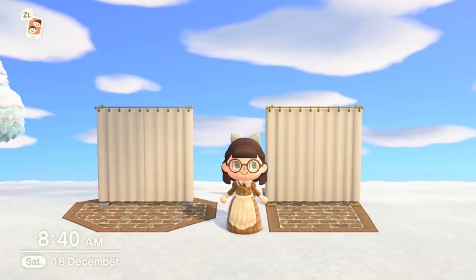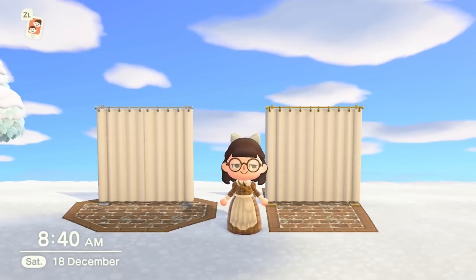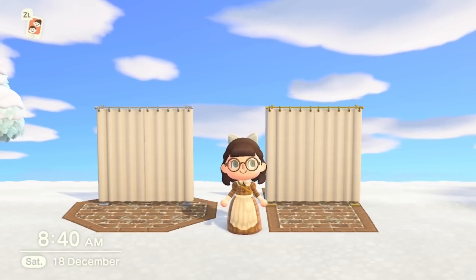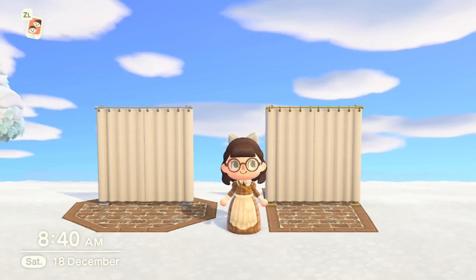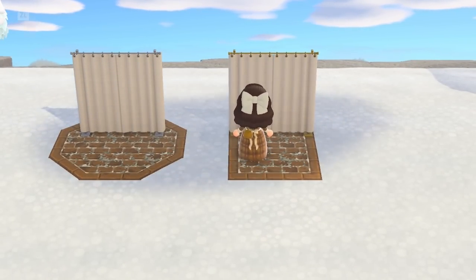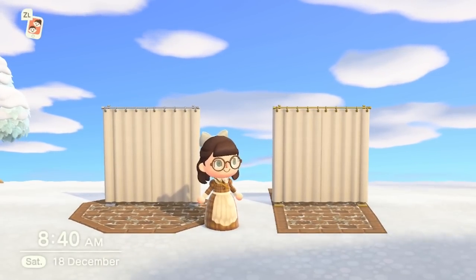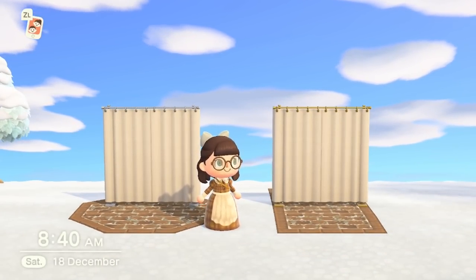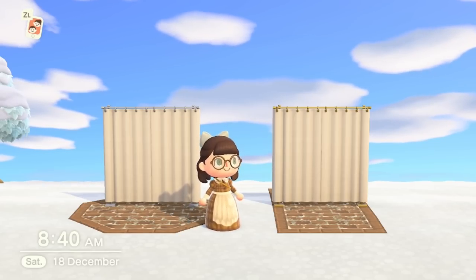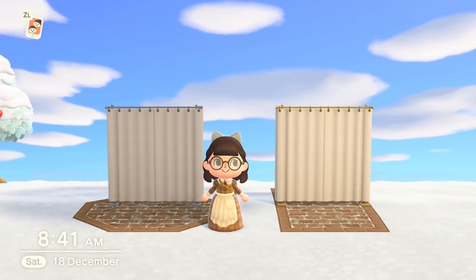At number two, I'm going to talk about the curtain partitions. Not long ago it was customary that if you wanted curtains indoors in your house, you'd have to get a design and put it on a simple panel. Now with the update we have our very own curtains, which are retractable — how cool is that! You can open and shut them, put them in front of windows for your interiors, or even use them outdoors.